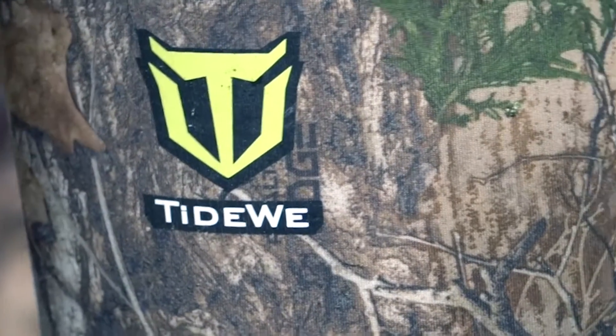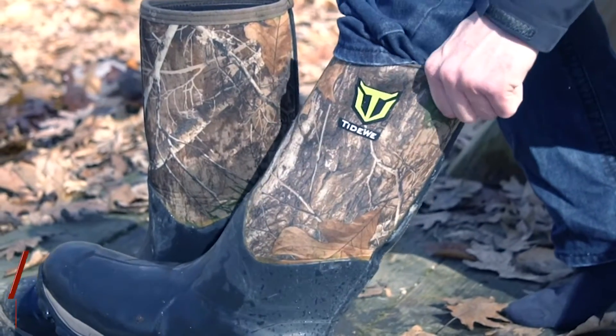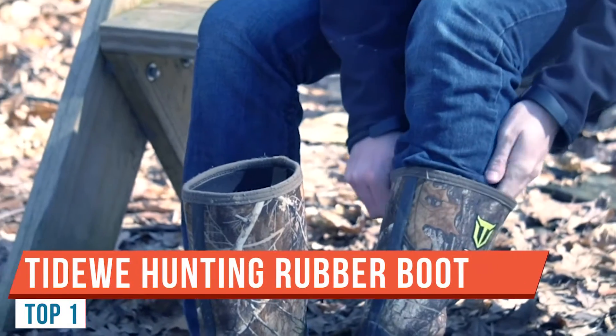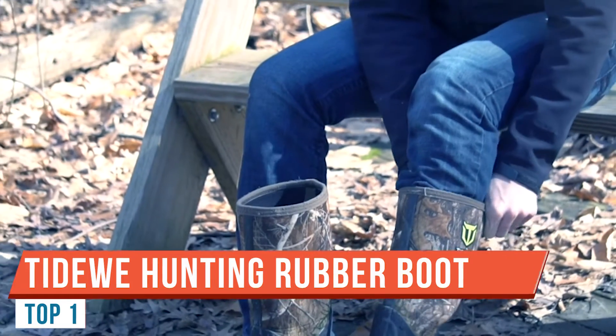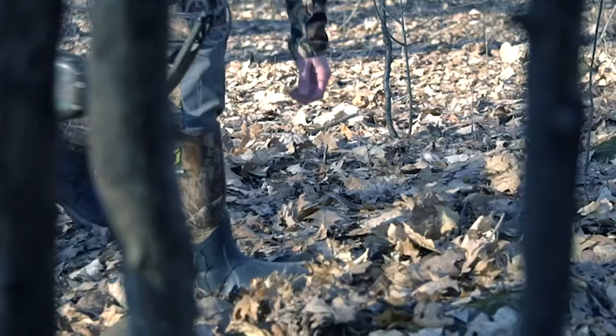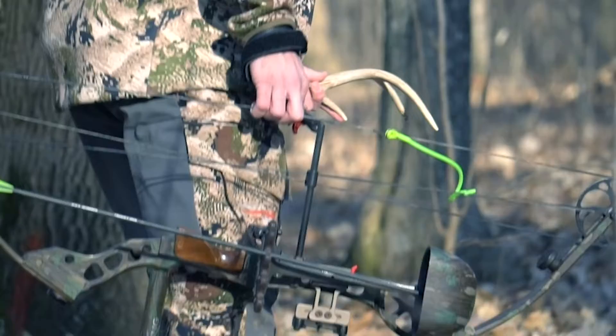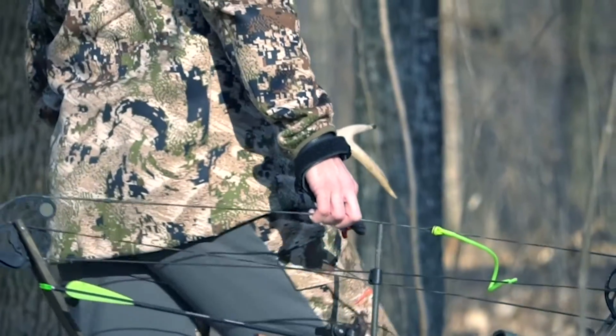Hey guys, welcome back. Today I want to do a little review on my new boots — Tideweed hunting boots. We did some research and stumbled upon the Tideweed boots right here. They can be used for duck hunting, though you really need waders for duck hunting; but if you're not getting deep in the water, you can use them.